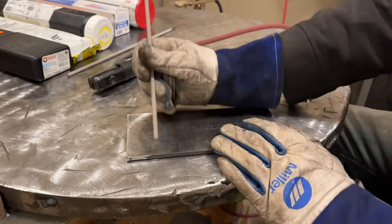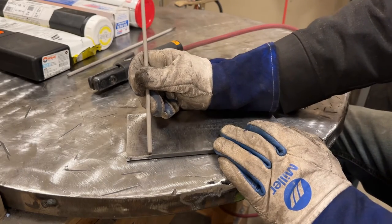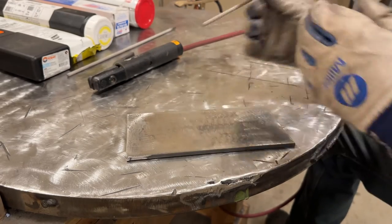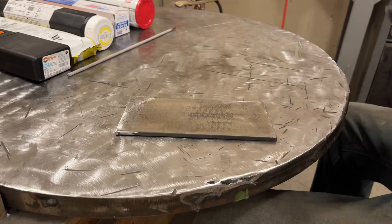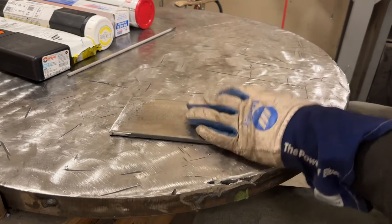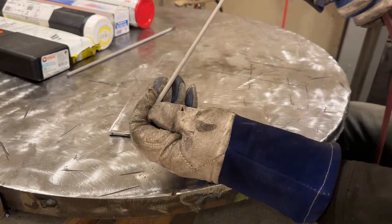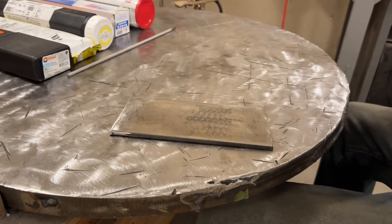I've never had any bad experiences with hydrogen embrittlement myself, but I do either use rods fresh out of the pack or I have a rod oven to throw them in. The machine is set for 120 amps and this is quarter-inch thick plate. We're going to start out with the ESAB Sure Weld eighth-inch 7018.